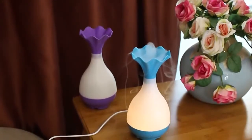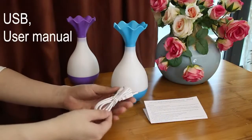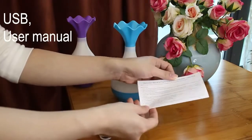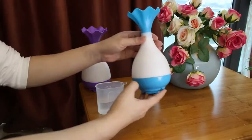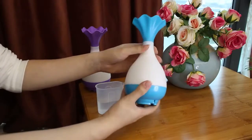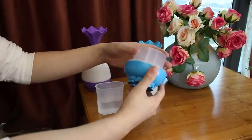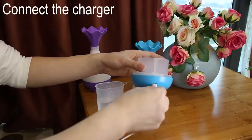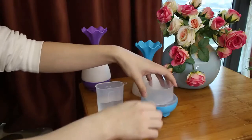Hello, dear customers. Today we will see how to use this ultrasonic humidifier. We have a USB power cord and a user manual. First, we should open our lid and connect our USB power cord — it is simple. Then we add some water inside of the water tank.